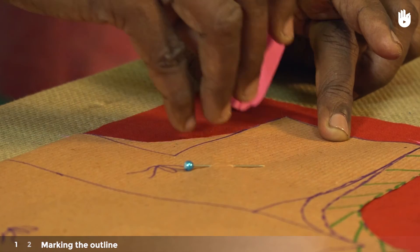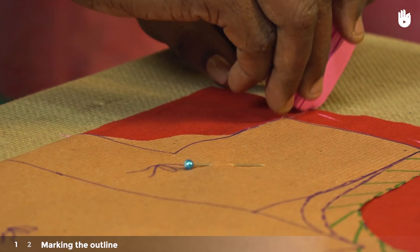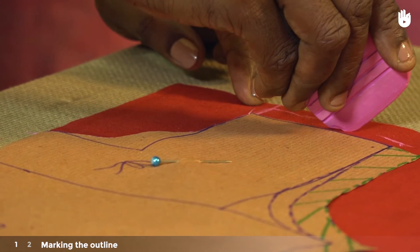Take a piece of chalk and start tracing the outline of both patterns onto the fabric. Don't forget to include the shoulder seam allowance in the outline of both panels.